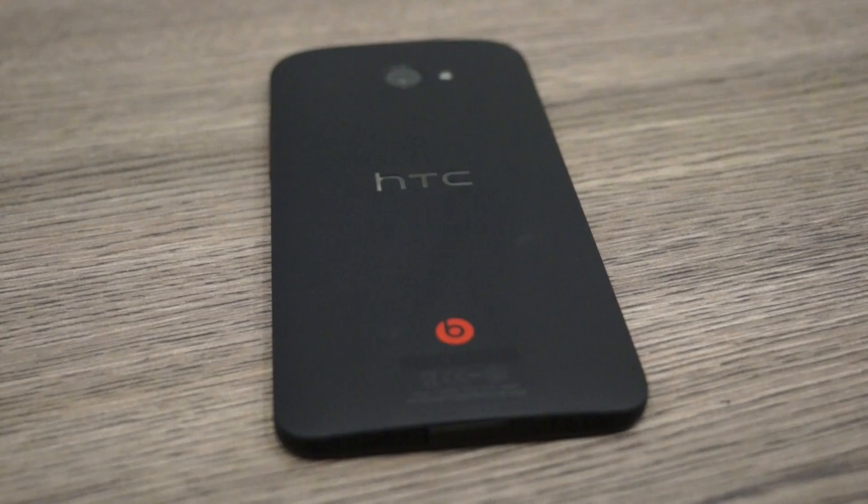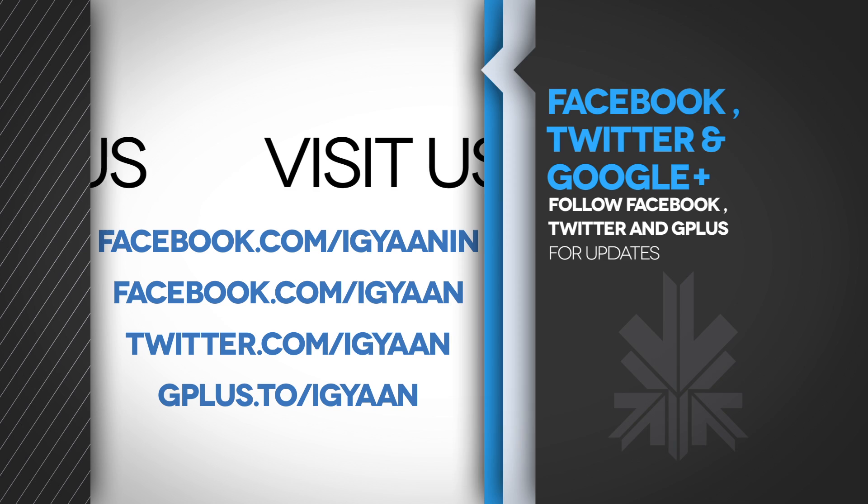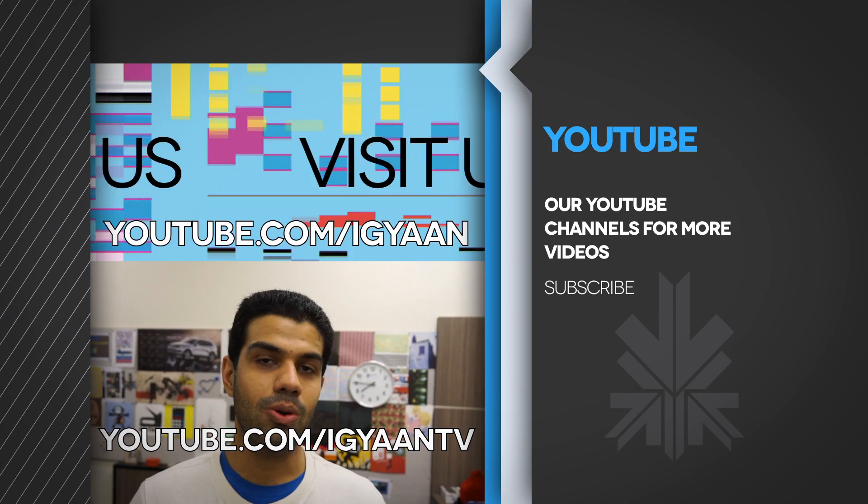Please stay tuned for our benchmarks, gaming, and full review of the HTC Butterfly. If you have any questions or queries, do leave them in the comment section below. You can check out full unboxing details on IGAN.in. You can also catch us on Facebook, Twitter, Google+, and you can subscribe to us on YouTube at youtube.com/IGAN or youtube.com/IGANTV. I'll see you in the next video.